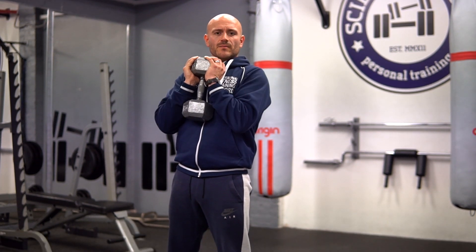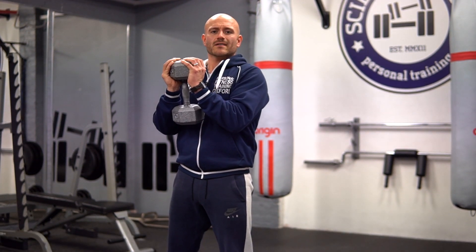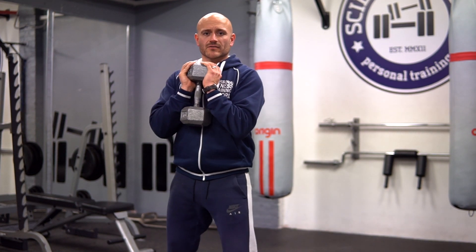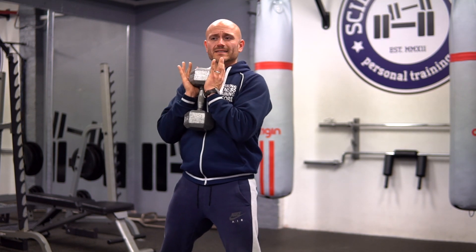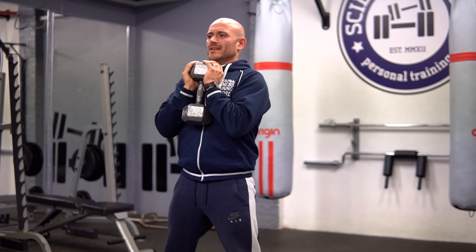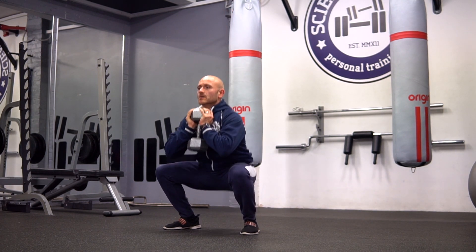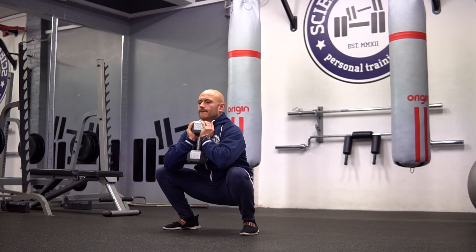Keep it close to you, keep your elbows in — don't hold it out here because it's going to pull you forward and hurt your back. So keep it close, keep your center of gravity in the middle, keep your feet wide, back straight, sit right down into it low, drive up through the hips and the quads.